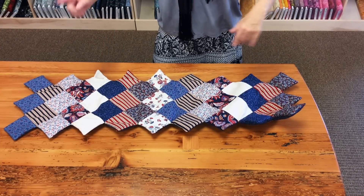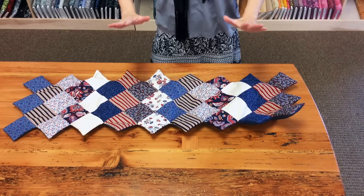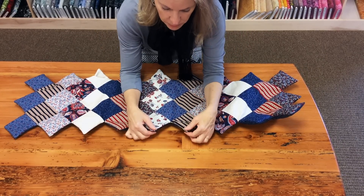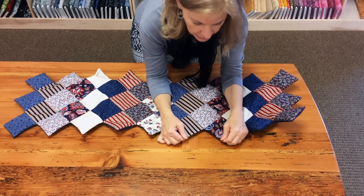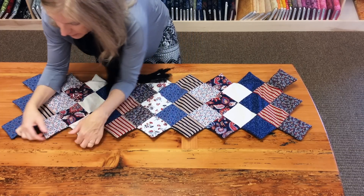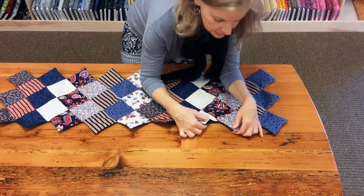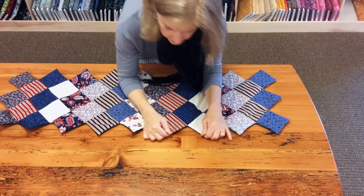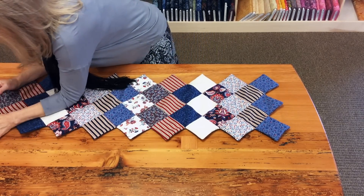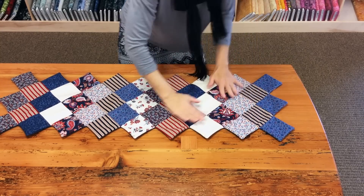Now I have the whole runner flipped and all the corners poked out. It's still not laying very flat, so I'll show you how to get it nice and flat. Grab two corners — I'm kind of anchoring it with my elbows — and just pull it apart like this a little bit. If you do that all the way around, your runner will lay nice and flat so you can quilt it. Just go all the way around the runner and smooth it out.